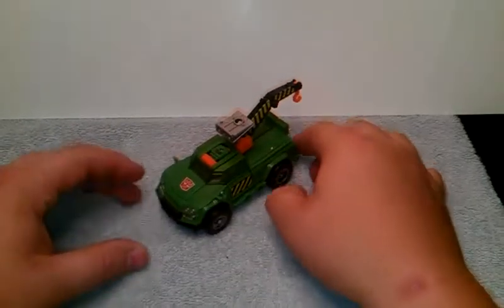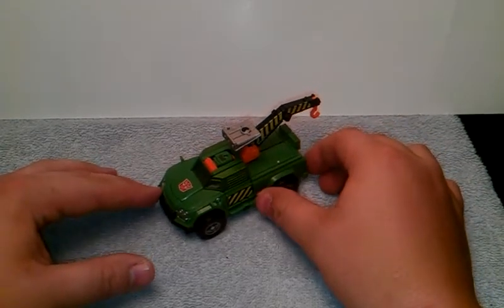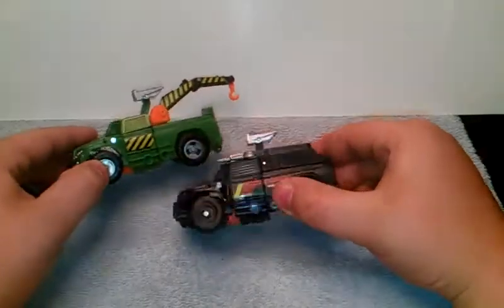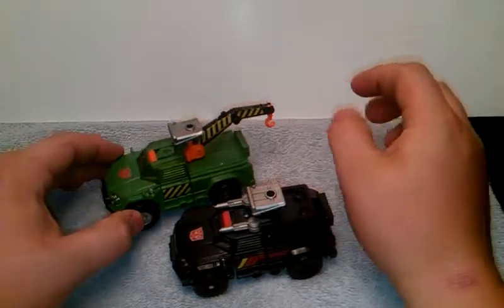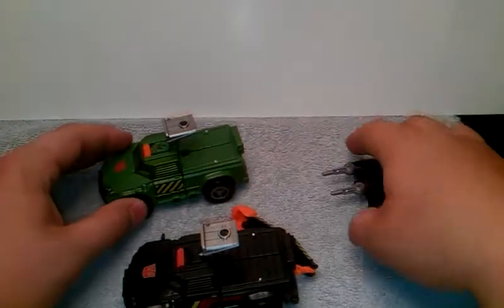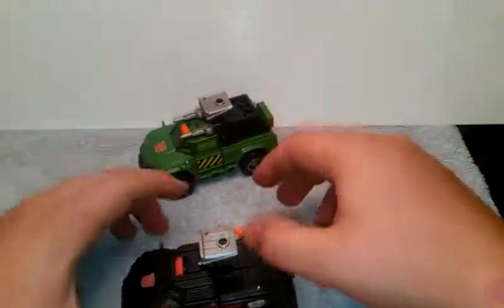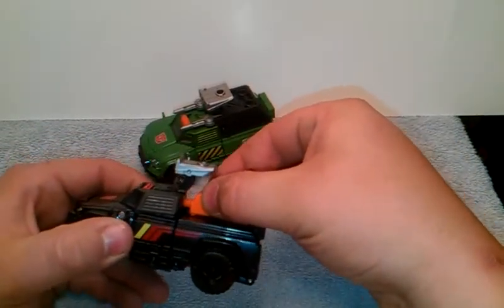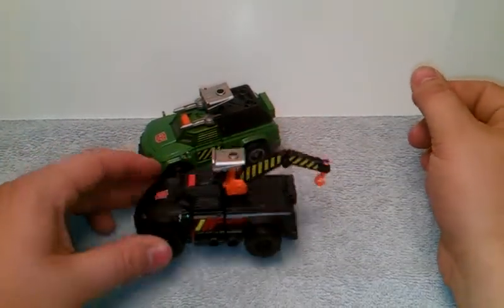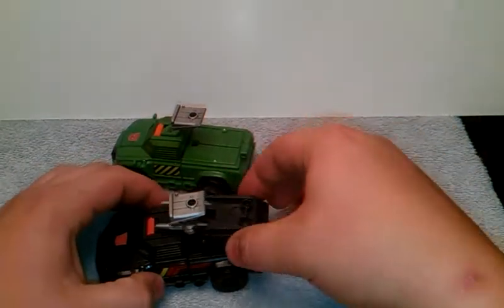Got Hoist here in his truck mode, and you guys are like, it's a remold and retool of the Generations Trail Cutter — well, yes he is. All he is, is just has this cap off, and it has that tow line there, very cool. What you could do is take the cap off and redo him, and if you want you can actually have him be the tow truck — that would be something.